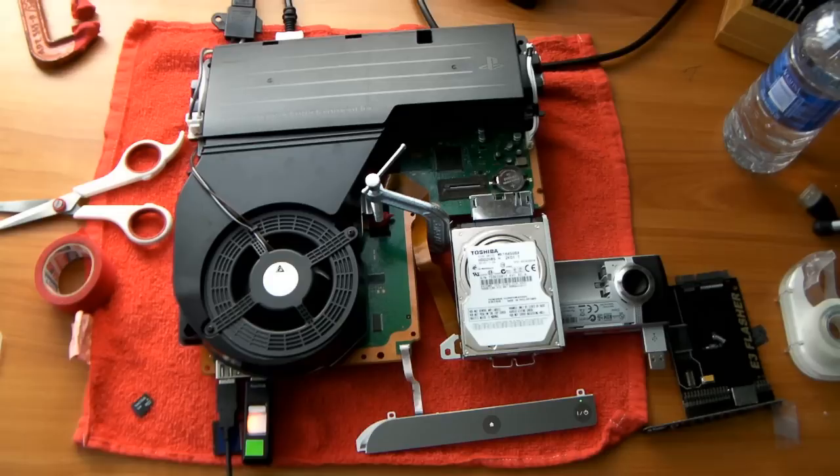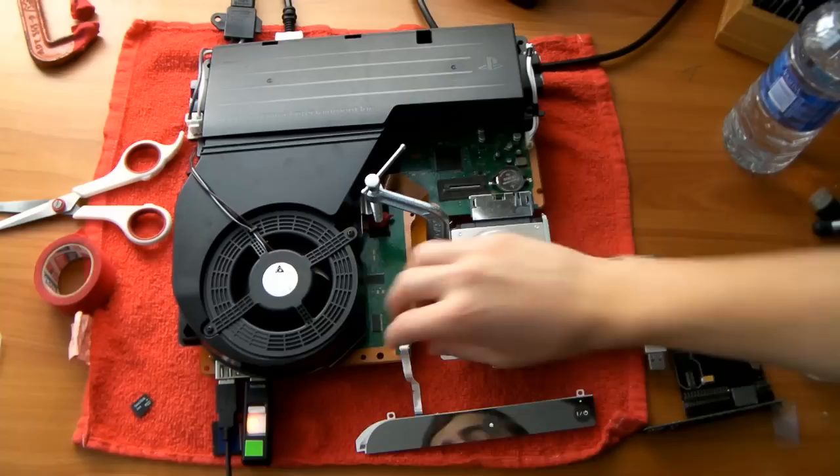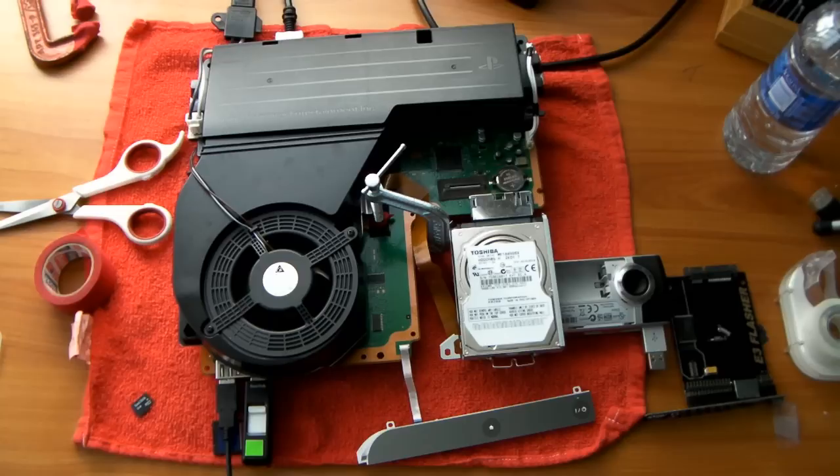Alright guys, we're done with the downgrade. We're going to start taking the E3 parts off — I'm not going to show you how to put it all the way back together here, that will be in the next video. This is kind of a three-video series. First, turn off your PS3 — that would be a good idea.